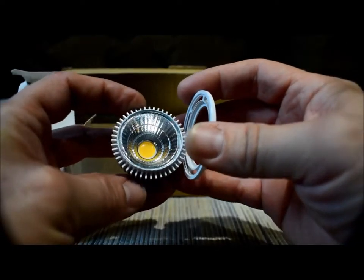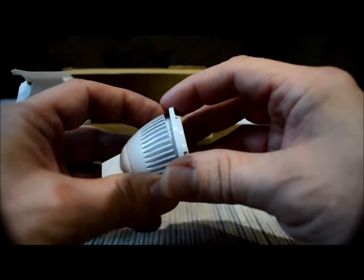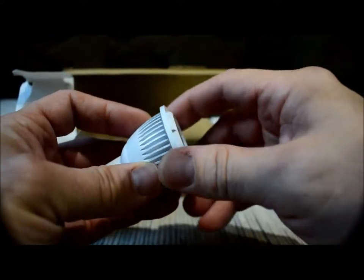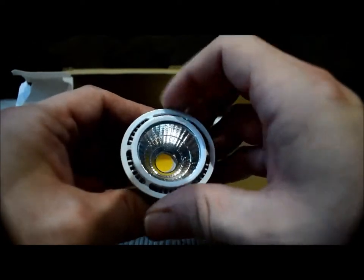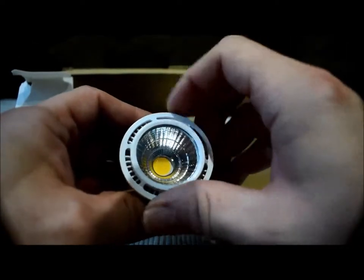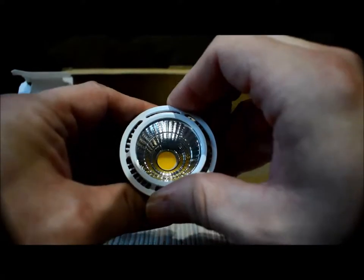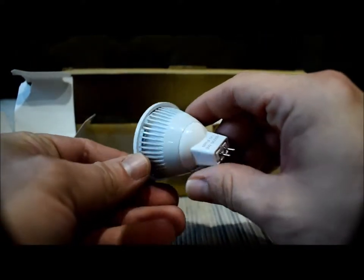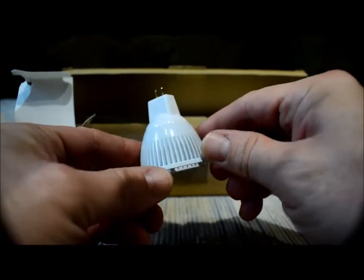I'm going to install this in the old style halogen ballast. I'm going to remove the old bulb in a second and walk you through that. We're going to leave this ring on because it's going to help work with the old retainer ring on the old halogen bulb. It seems to be rugged.